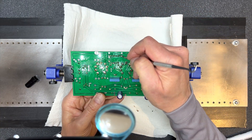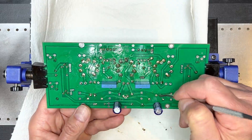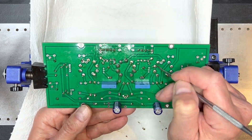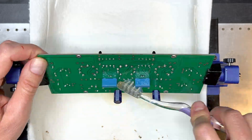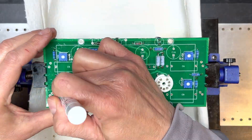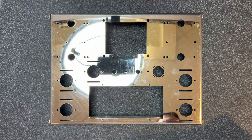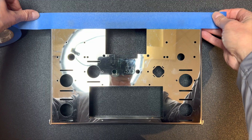I always feel like a dental hygienist removing tooth plaque when I do this — open wide! The board's looking good. Now, the chassis has a beautiful chrome plating, and I really want to cover it with masking tape to protect it while we work. Let's take care of that now.